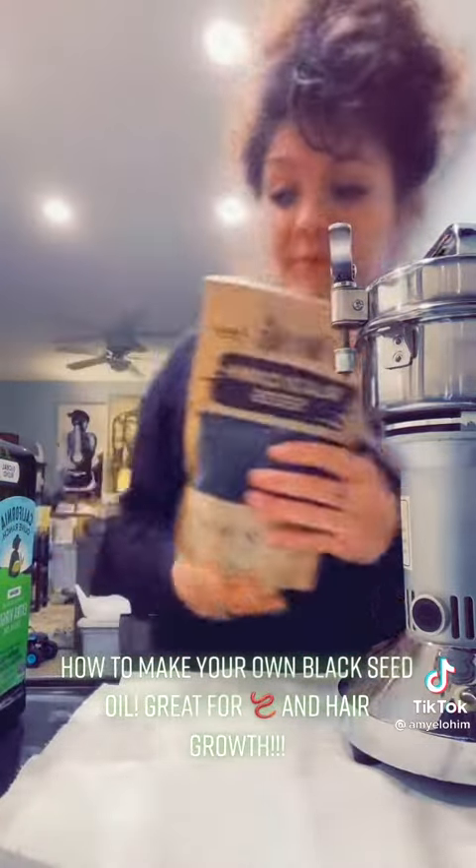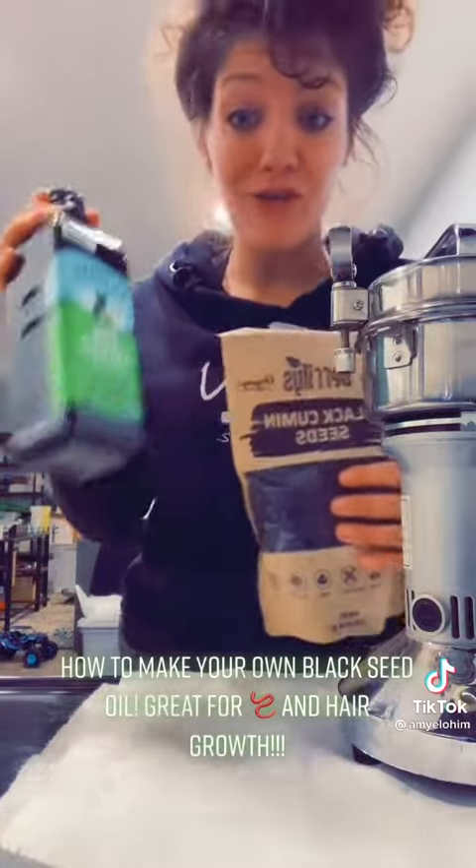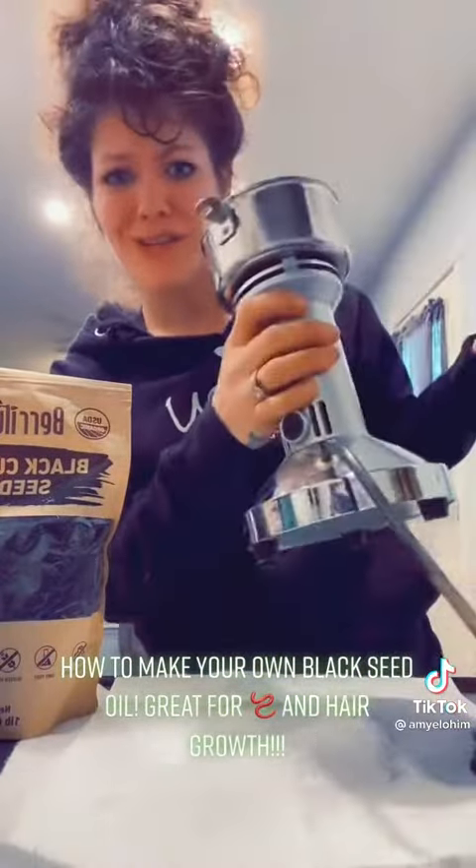You'll also need organic extra-virgin olive oil and a coffee grinder. I got this one on Amazon for about 40 bucks — it's like an industrial one.